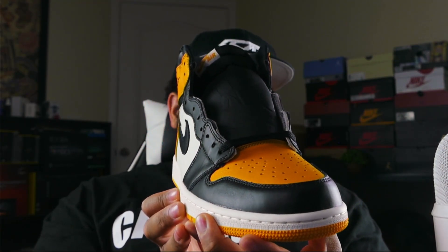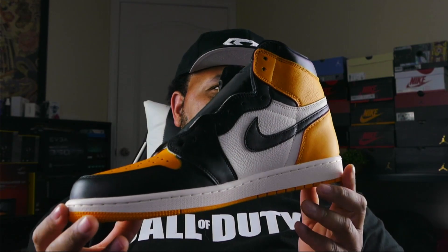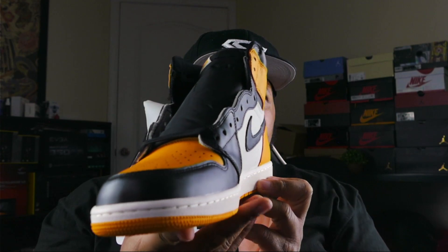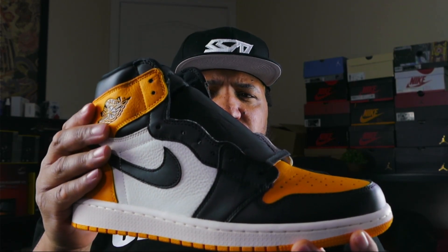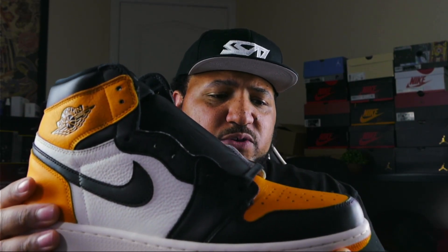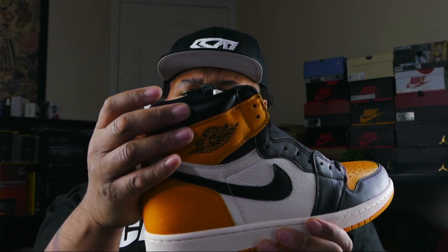Very dope shoe, feels high quality. A lot of people were comparing the materials used in this shoe to the Shadow Backboards. I don't own a pair of those so I can't give you a full opinion on that, but in hand these shoes feel high quality. It reminds me a lot of the Air Jordan 1 Pollens material-wise. Everything on this shoe feels high quality. Let's start with the ankle support area — very high quality leather feel, flat leather.